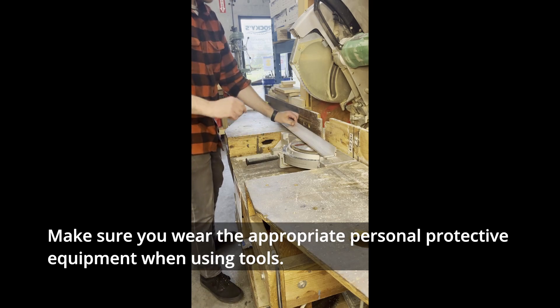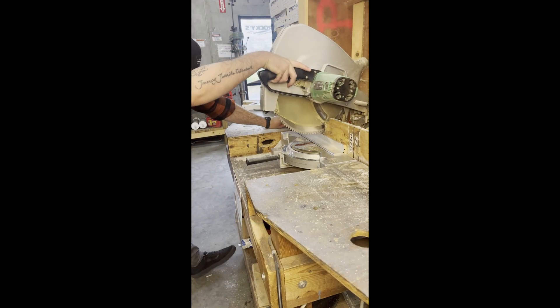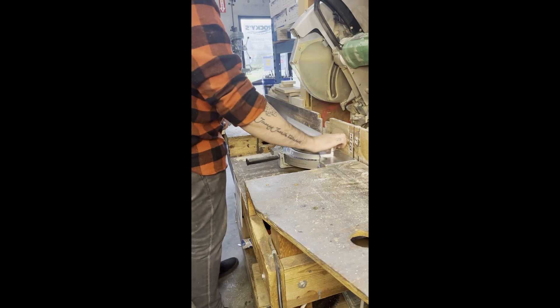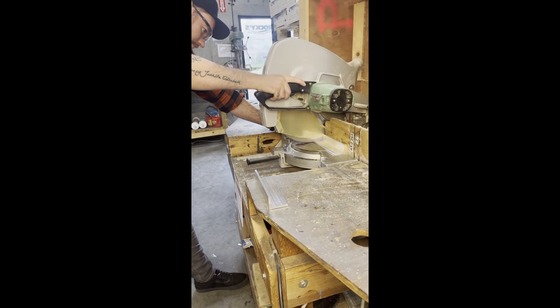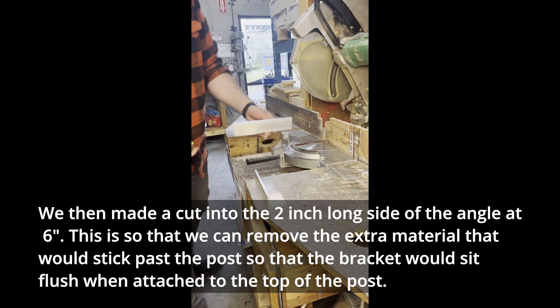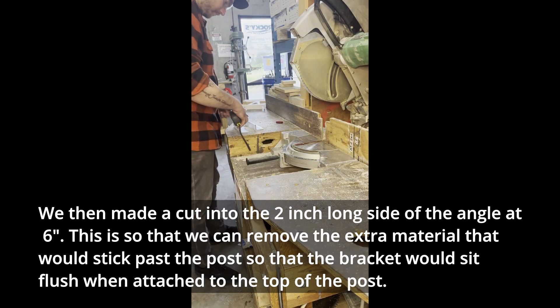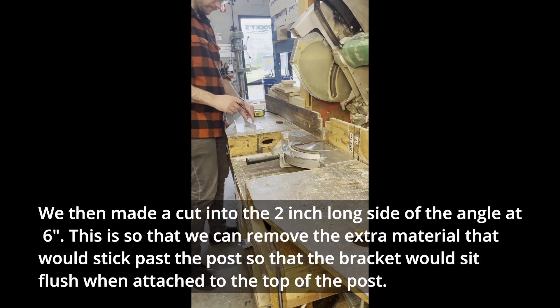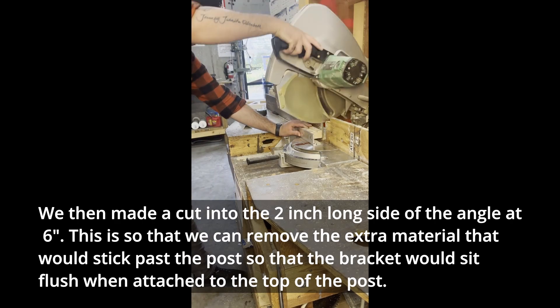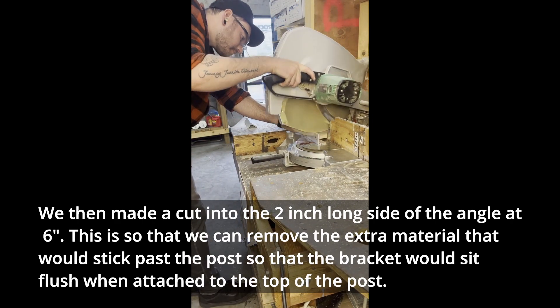Make sure you wear the appropriate personal protective equipment when using tools. We then made a cut in the 2 inch long side of the angle at 6 inches. This is so that we can remove the extra material that would stick past the post, so that the bracket would sit flush when attached to the top of the post.